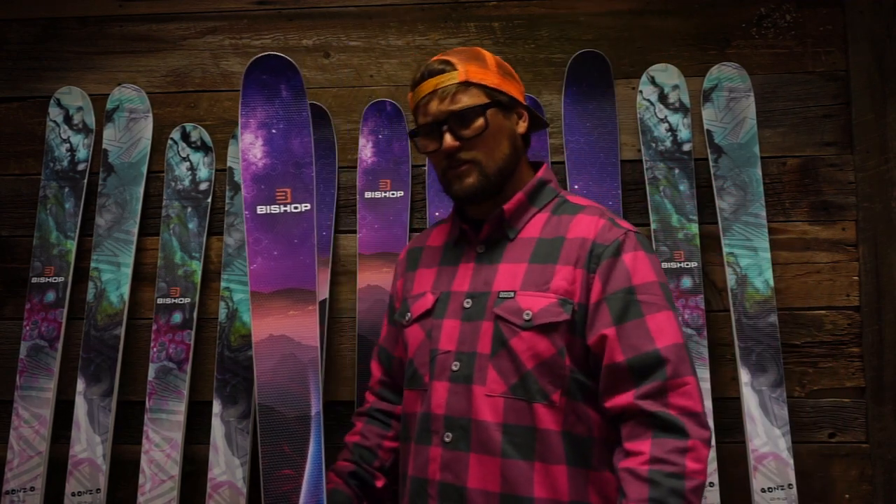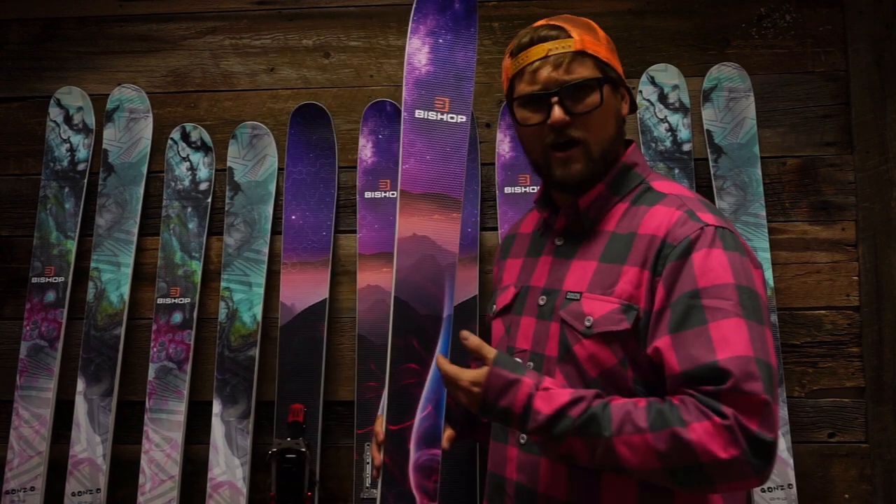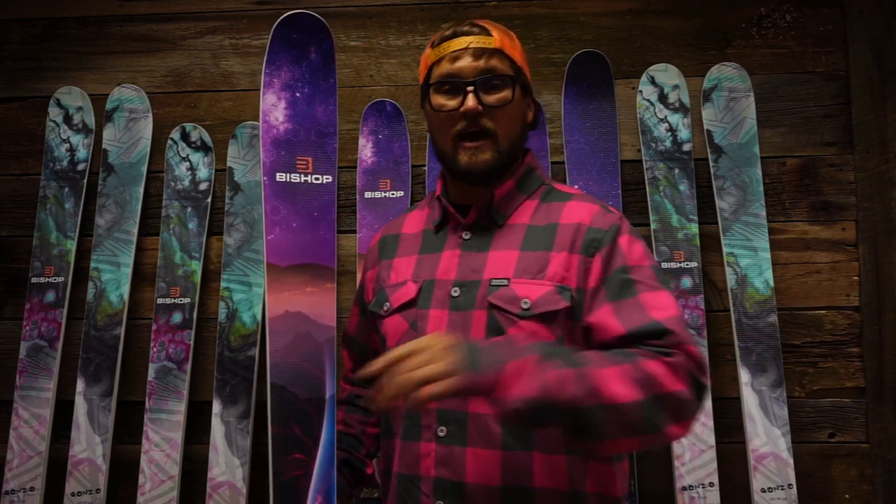Now, you might be thinking: Christopher, that sounds like the same ski from last year. Besides this awesome new graphic, what'd you change? What's so revolutionary?